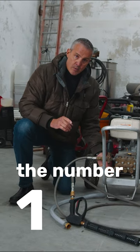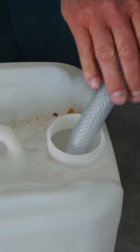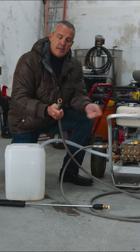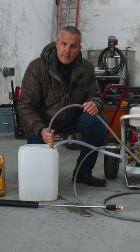Now the number one way is to use antifreeze. So you get a five gallon bucket, put your hose into it, then you're going to add your antifreeze. Then you want to start up your machine until you get the color of antifreeze coming out. Then just turn it back into your five gallon container.